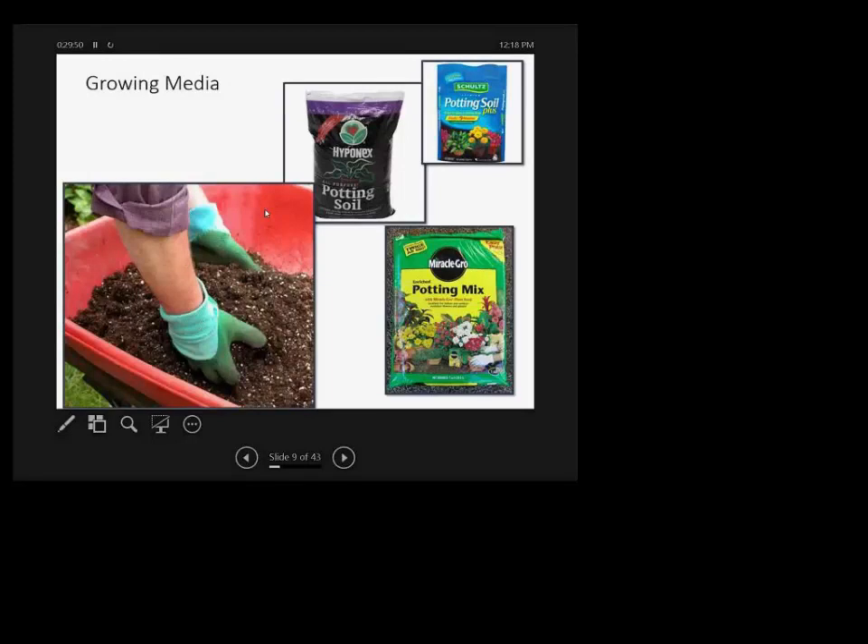You can mix your own soil or buy ready-to-use potting mixes. The Miracle-Gro Potting Soil Plus already has a slow-release fertilizer built in that feeds up to nine months. There's also Miracle-Gro enriched potting mix with plant food added, and Hyponex potting mix in the black plastic bag, which is just a standard potting mix.